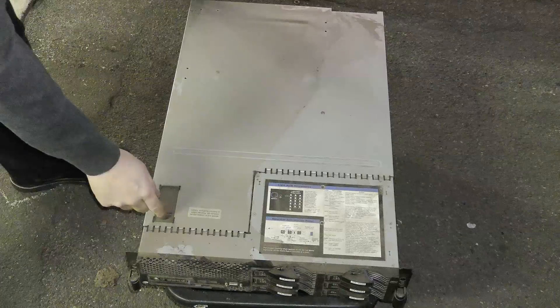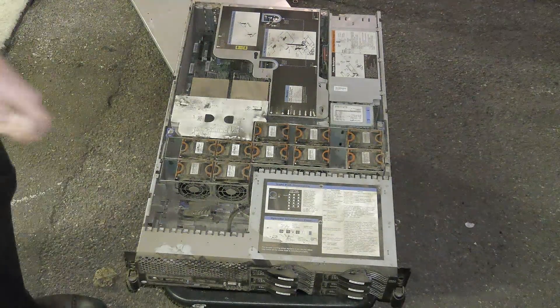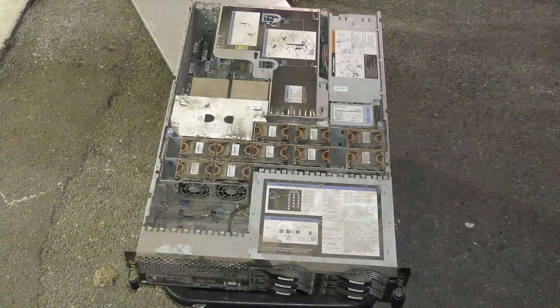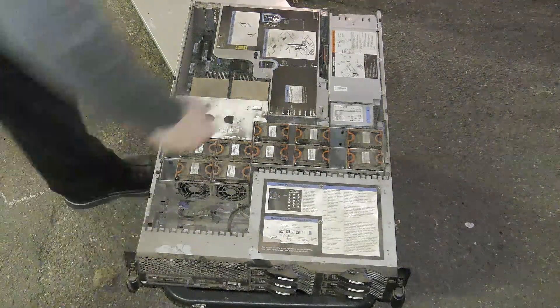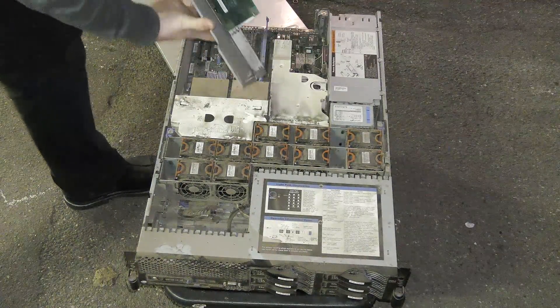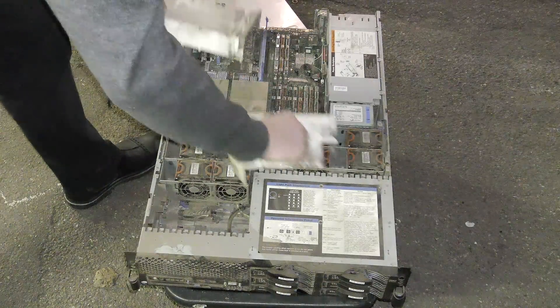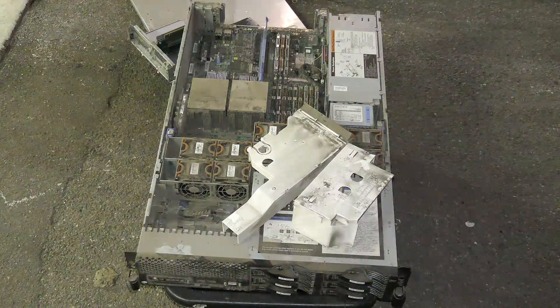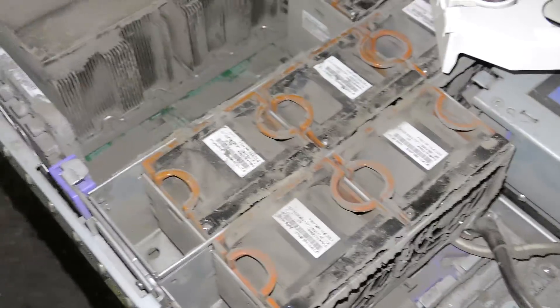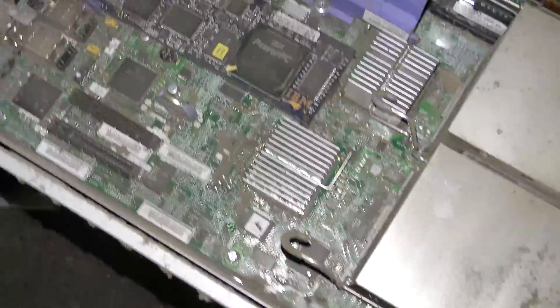Let's open it up and see how bad it is inside. Yeah, it's very dirty. It's well needed, but as you saw it's still running and it has not missed a beat yet.